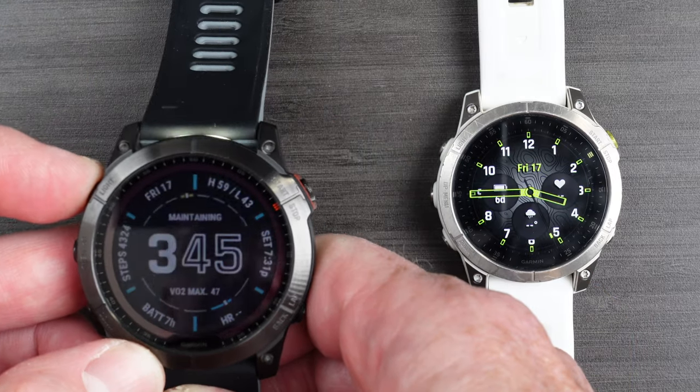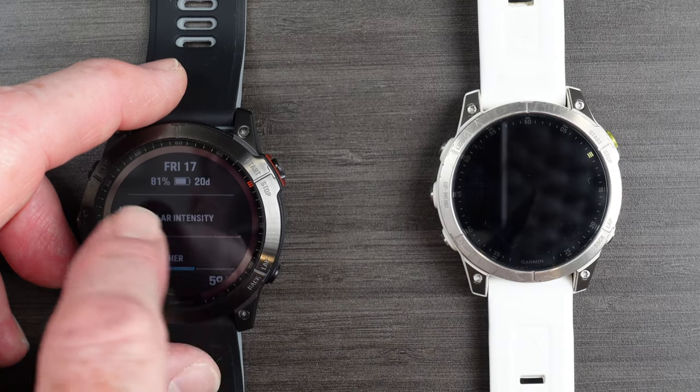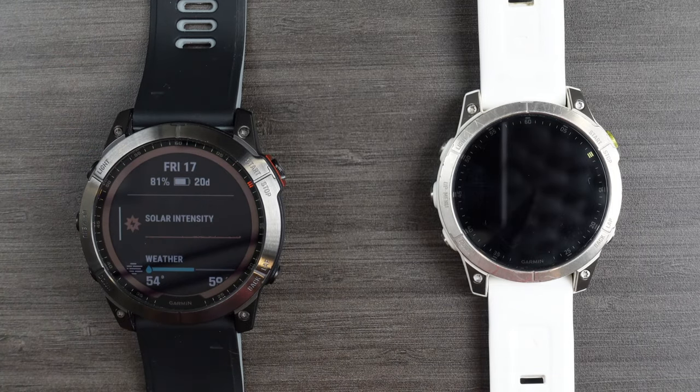The Fenix 7X has two features which the Epix Gen 2 does not. Firstly, the Fenix 7X has a flashlight — I just love this so much and I use it every single day. Also on the Fenix 7, including this 7X, there is a solar panel around the bezel and in the screen itself. Now I'm at 80% battery and have 20 days of battery life left based on normal usage, so the benefits of a solar panel to eke out just a bit more charge from the sun isn't really a game-changing feature for me as a multi-sport triathlete.